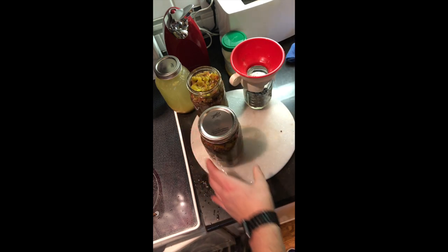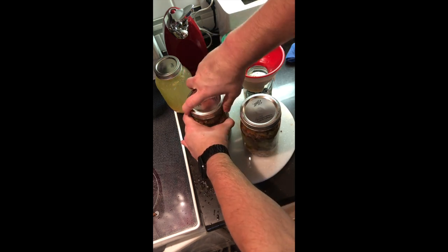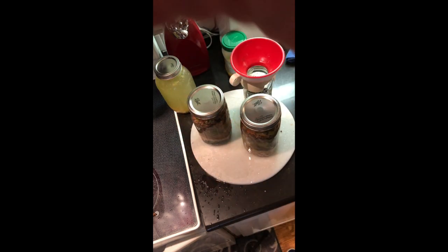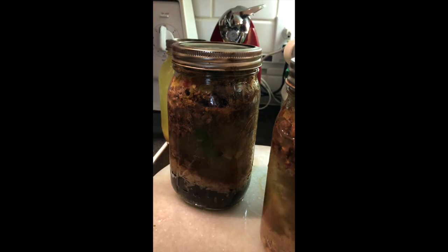Finger tight — don't add any more water, leave it just like it is, just finger tight. Put your jars in the pressure canner and you're going to can it for 90 minutes. If you decided to divide this recipe into pints, that would be 75 minutes.